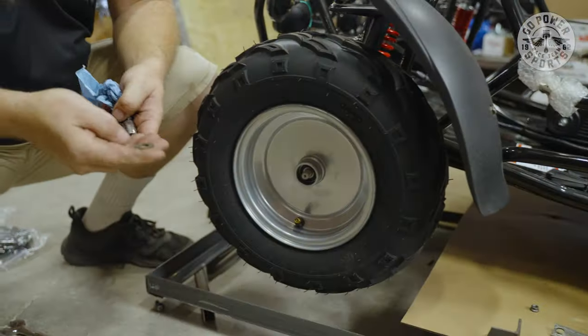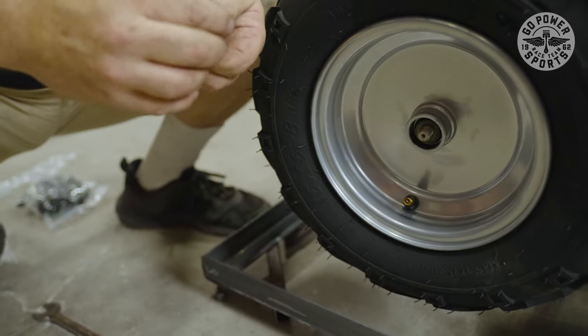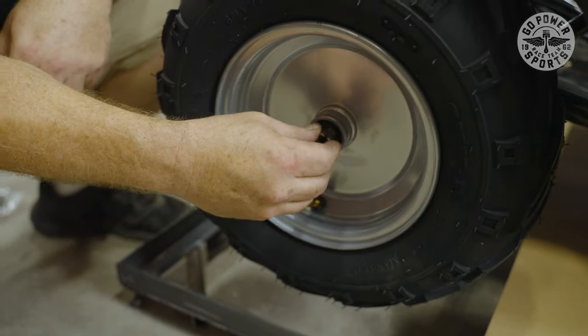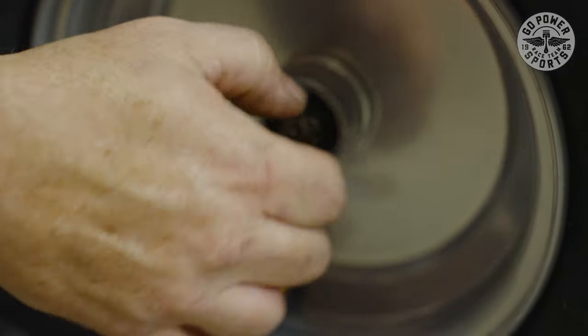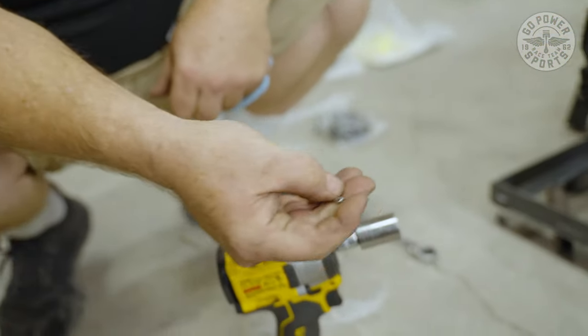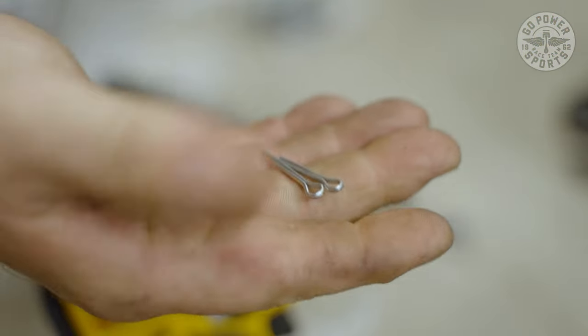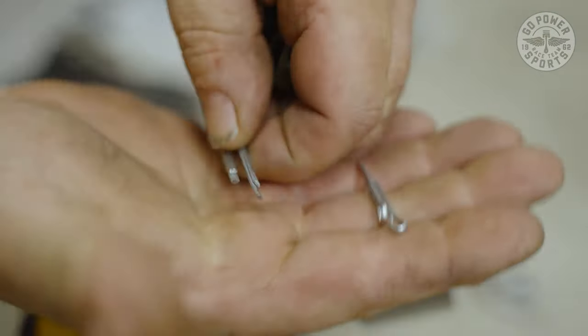Now we're going to go ahead and start assembling our tires. You're going to need a washer, then the locking nut, and then we're going to put a cotter key in. In your bag of nuts and bolts, you're going to find some cotter keys and they're different sizes — one for the front, one for the back. The back ones are slightly larger than the front ones.